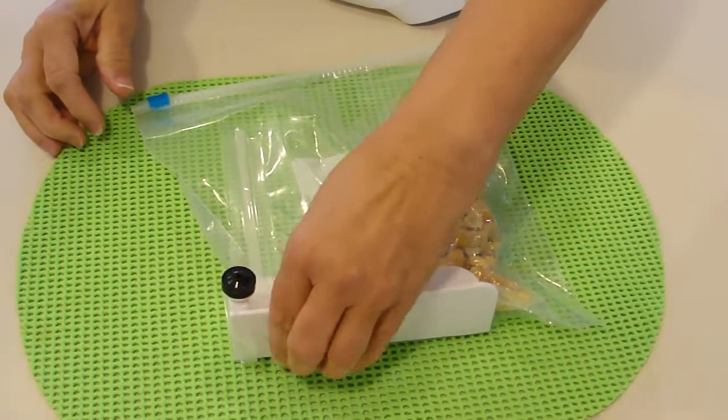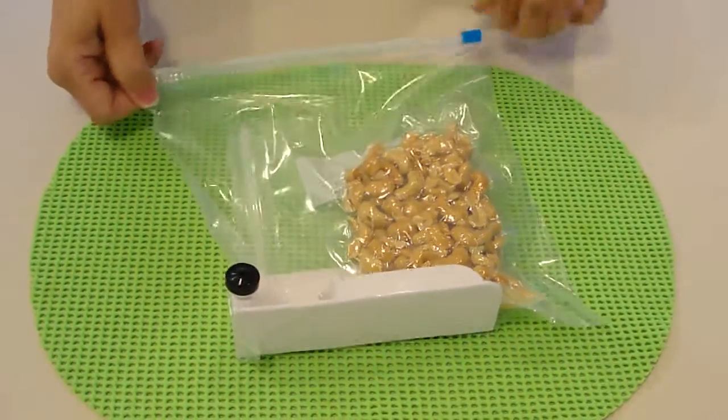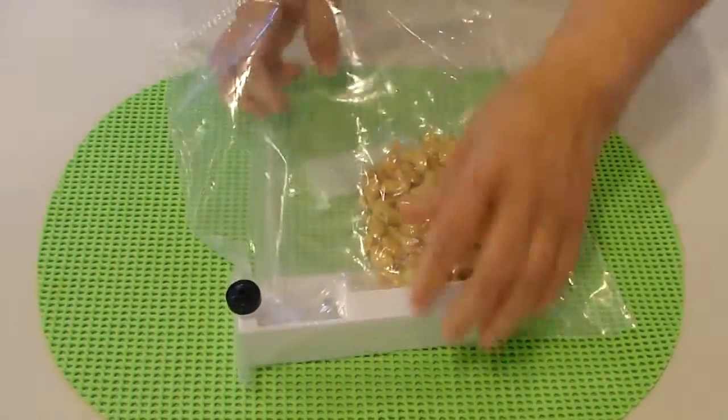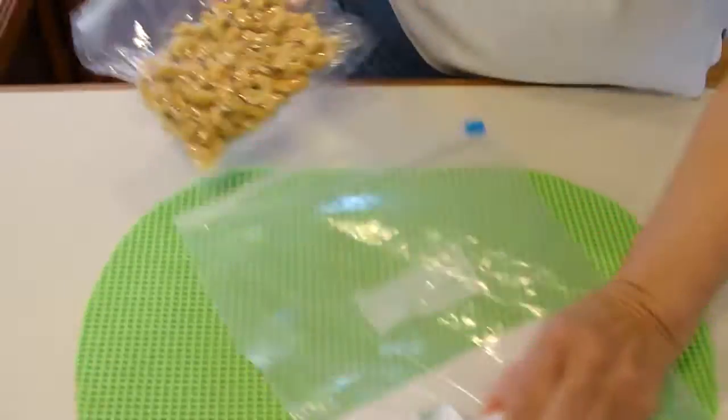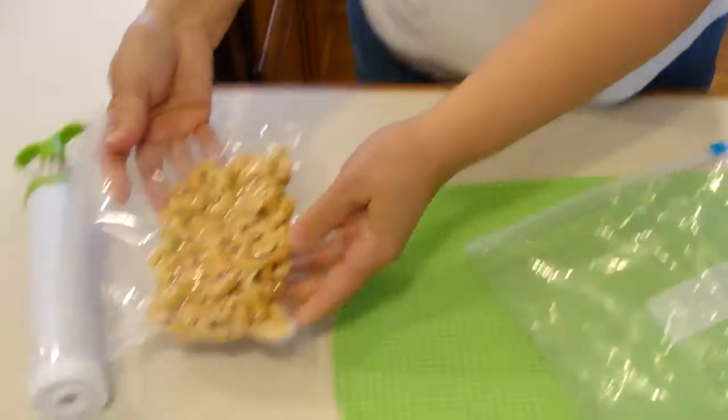I'm going to slide my finger over that last inch just to make sure that was closed. Remove the vacuum sealed cashews.